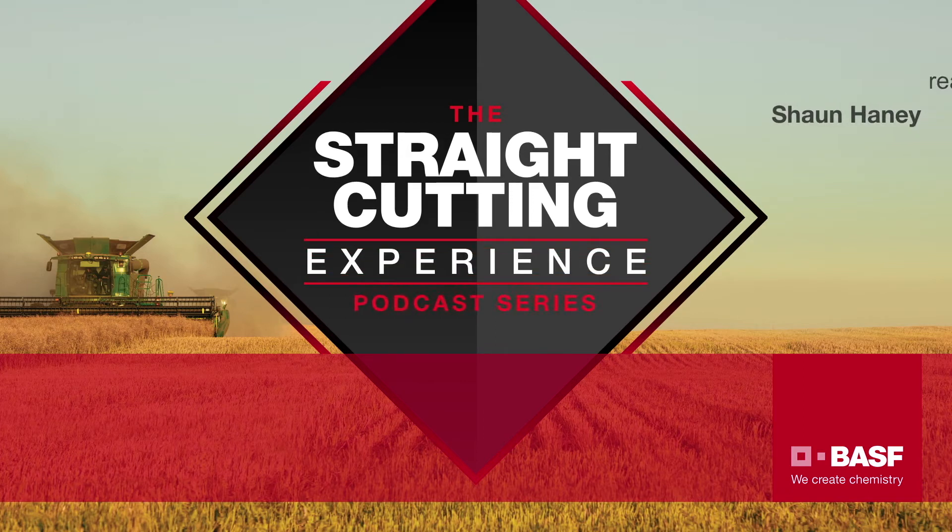Welcome to the Straight Cutting Experience, where we get exclusive stories from growers from across Western Canada about straight cutting canola. Straight combining seems to be taking over the prairies one field at a time, and growers are having a lot of success. But what growers really want to know is: will it work for me, and how do I make sure that I have success too? We've gone straight to the field to find out, talking to farmers to answer your questions. If you've been wondering about straight cutting, join our discussion with Western Canadian farmers who are sharing their own personal tips and experiences.